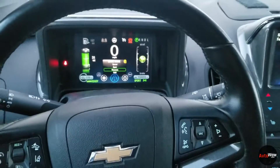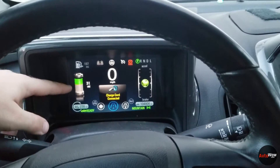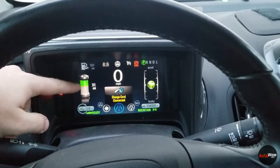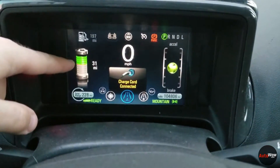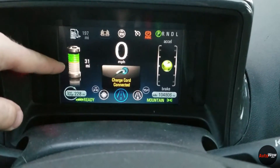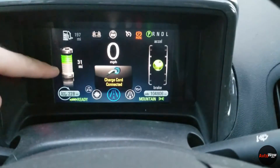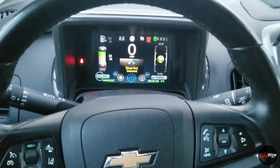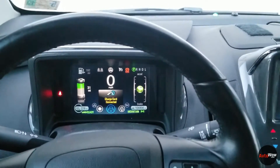Mountain mode allows you to hold about 10 miles of battery range in reserve for later use. Anything above that red line you'll be able to use up. For example, we have 31 miles right now — it's going to drain down about 21 miles to the red line, then revert to the gas engine, saving that 10 miles of electric range for later. Chevy designed that to help climb mountains.